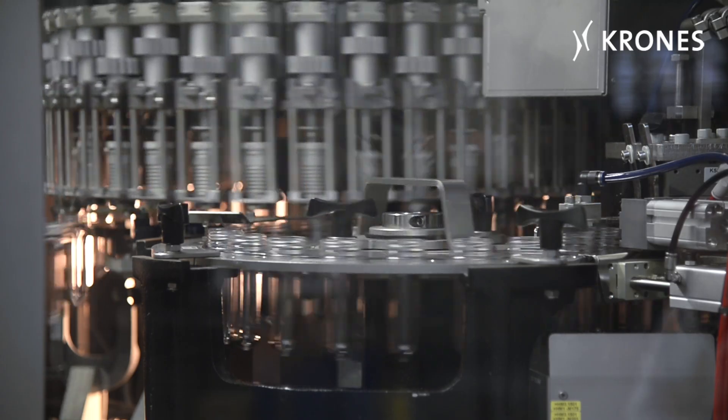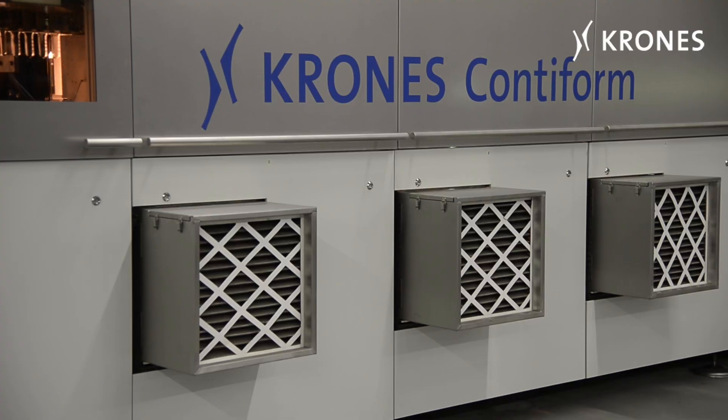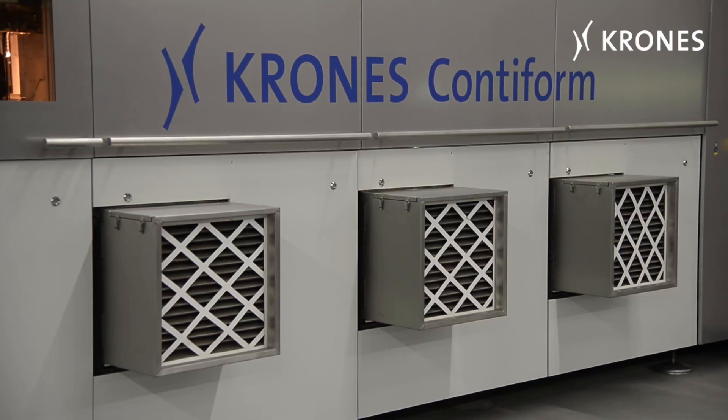Before the preforms are decontaminated, they're passed through the heating module whose ventilation covers serve as preparation for the germ-free zone.